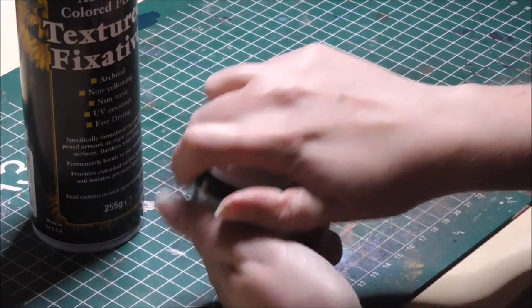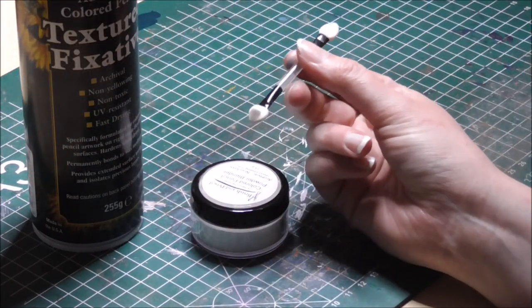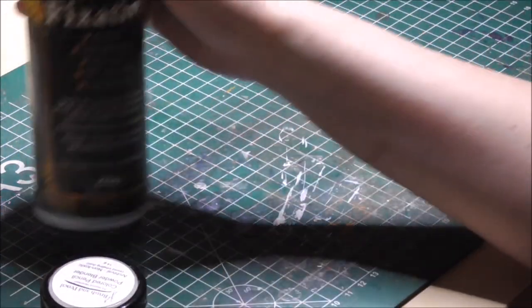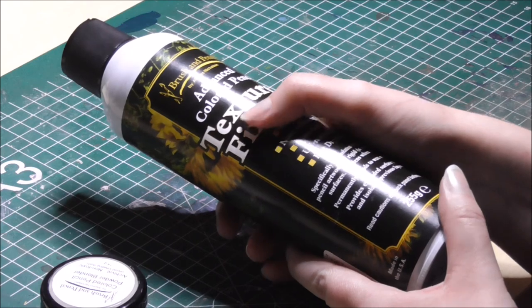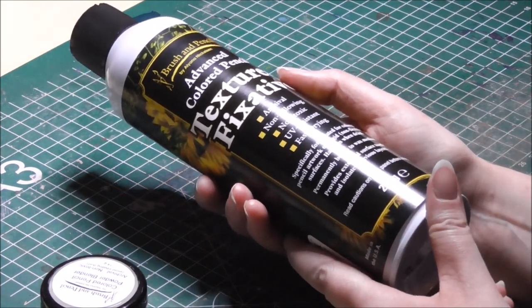By applying it you'll be able to move around the color pencil particles you put on the paper. You use a makeup applicator or a brush to put the powder on the paper. The textured fixative — well, the name already implies it — it gives you a texture to work over.